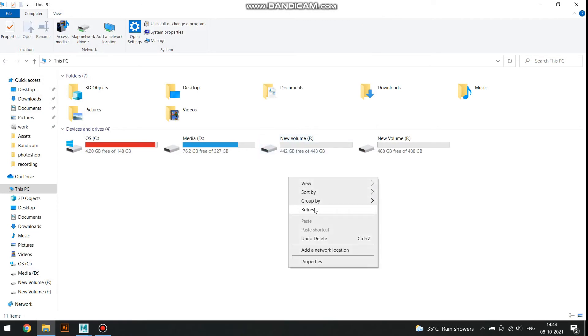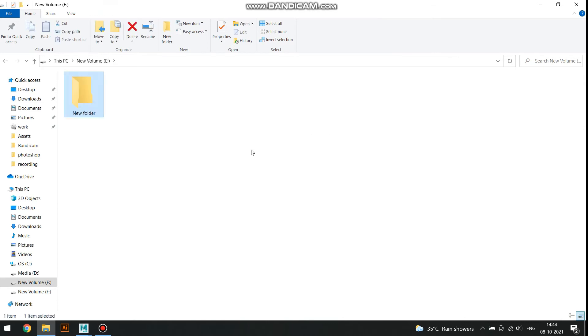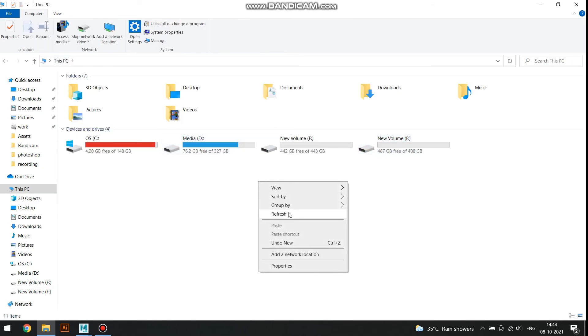Now you can use the drive on your PC. Thanks for watching, see you next time.